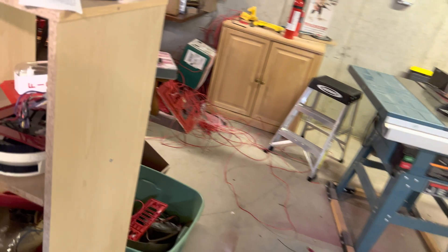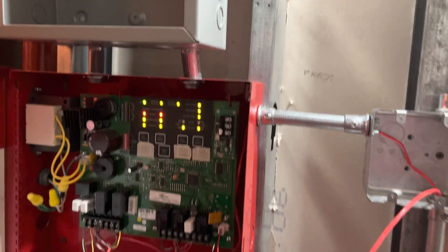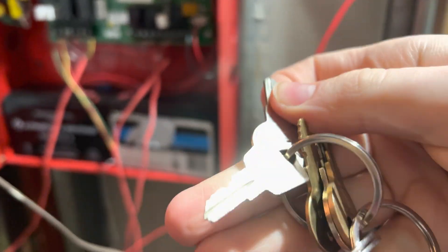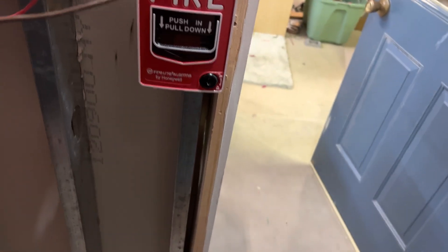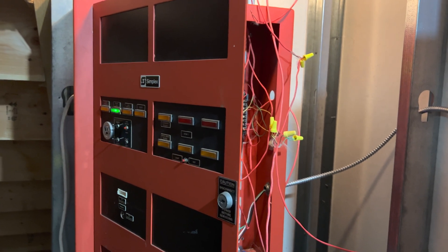I guess to start off, I will grab this and put the panel into walk test. Let's start off by pulling... first, let's start by getting the firelight key. Now let's pull the BG12. And as you can see, that beeped.